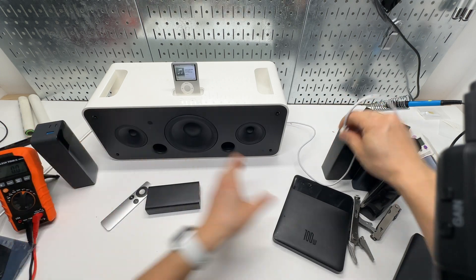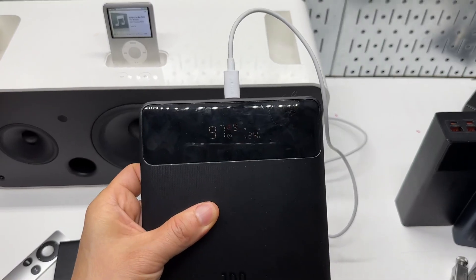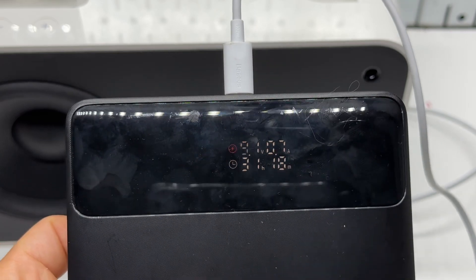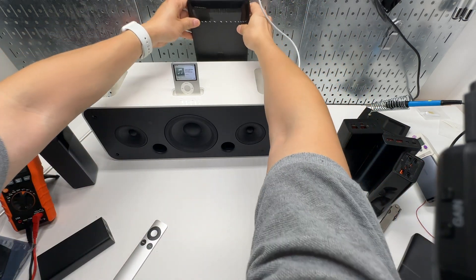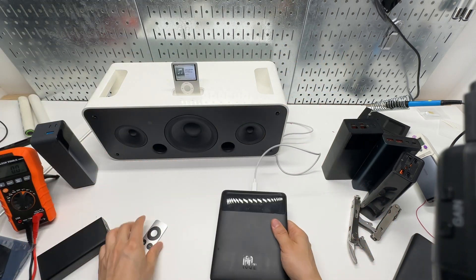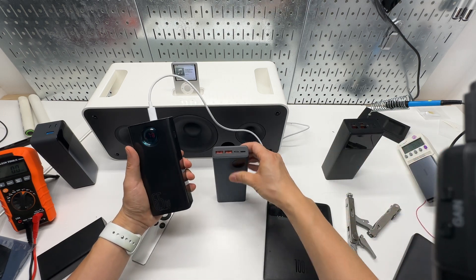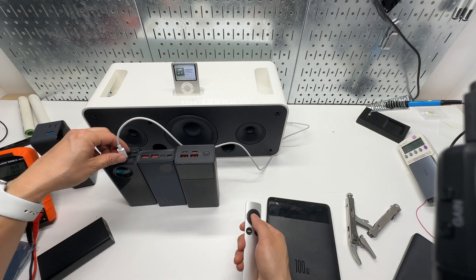Any power delivery system will do. The Baseus one immediately triggered 9.1 volts at 0.7 amps, showing around 29 to 31 hours of runtime remaining when not playing. At 97% charge, I just need to figure out a way to mount the battery banks in the back and use a shorter USB Type-C cable so nothing is visible. Any battery bank capable of USB-C power delivery will work with this system.